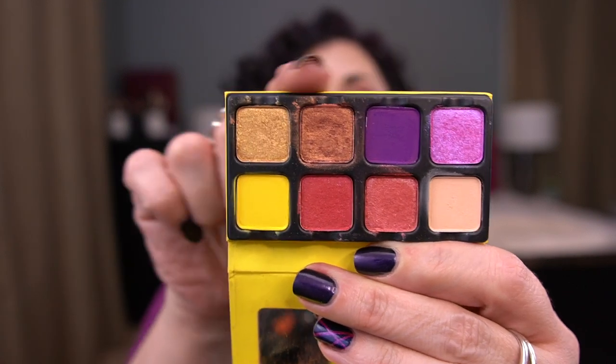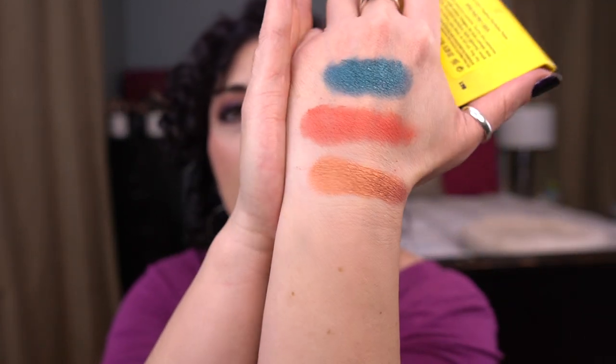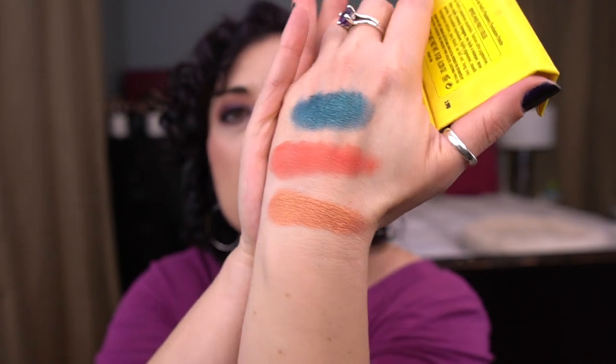Next up I have the Viseart Petite Pro 5 Soleil palette. I'm working on this gold shade here — it's got some use but could use more. It's not the best shadow but I'm going to use it over a wet base because I feel like it performs better that way. It's more of a coppery gold, really nice. I don't wear shadows like this too often so I have to pick and choose when I wear it.